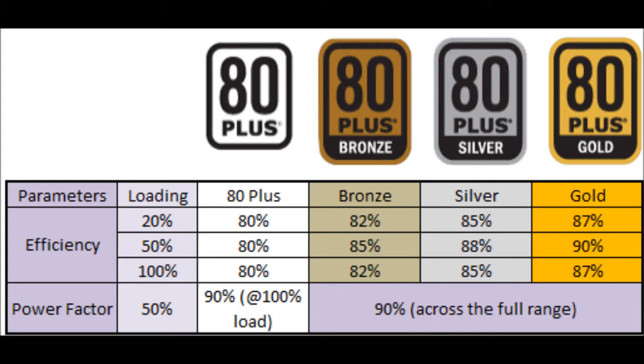Because of this, a testing and certification system was brought in to allow people to see which power supplies are actually any good. This certification system is called the 80 Plus certification. It was designed to show people the percentage of watts that are actually getting to their PC. If a power supply doesn't have a certification of this kind, it means less than 80% of the stated wattage is reaching your computer.